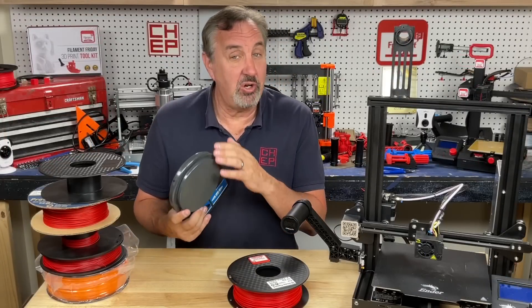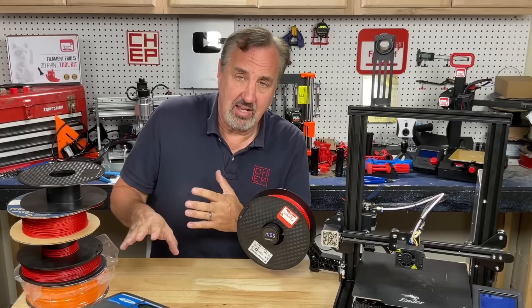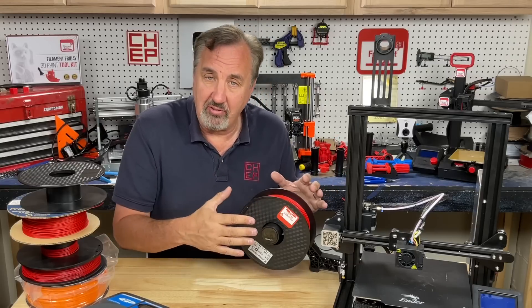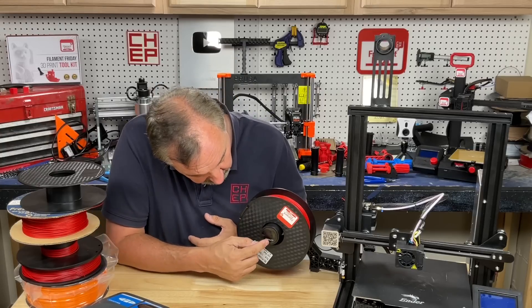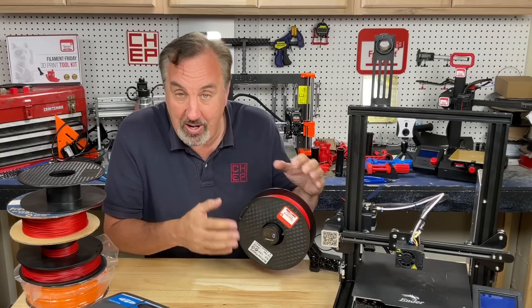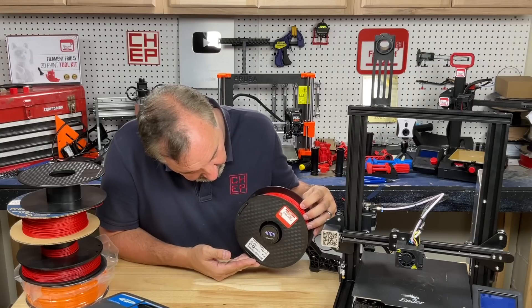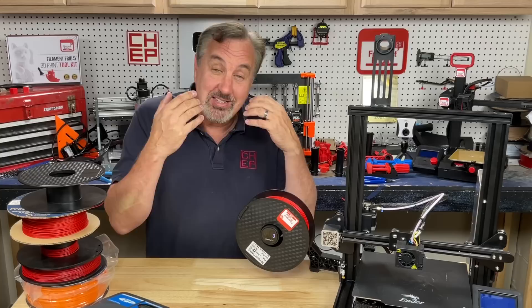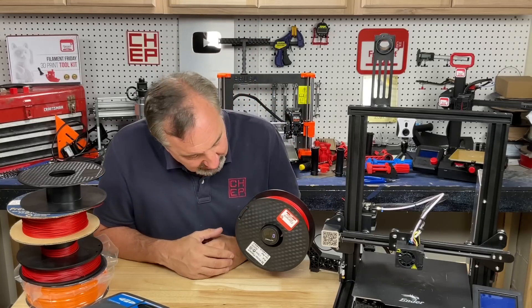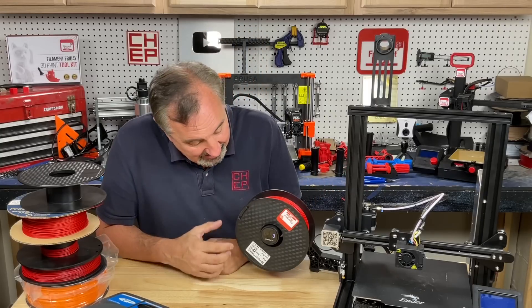You don't need this device to get that same information — you can use all those same numbers and just weigh it with a scale you have lying around the house. There is a limitation though: once the spool is sitting on the holder and the device shuts off, when you turn it back on it calibrates to the current weight and shows zero. To find out the weight, you have to lift the spool and it reads a negative number — in this case, negative 1005 to 1006. It doesn't save the original value; it just resets and starts at zero again.